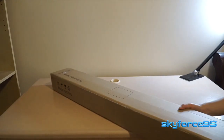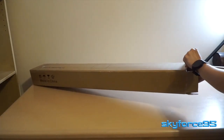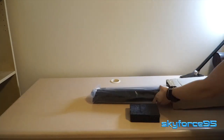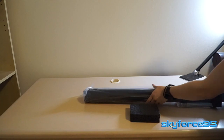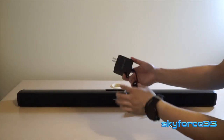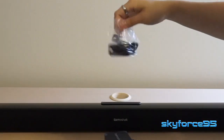Right out of the packaging you are greeted with quite a few foam padding to help with the cushioning of the soundbar. I had no issues with it being damaged during transit. On the other side is the actual accessories box, which includes the power cable as well as some mounting brackets if you need to mount this on your wall.